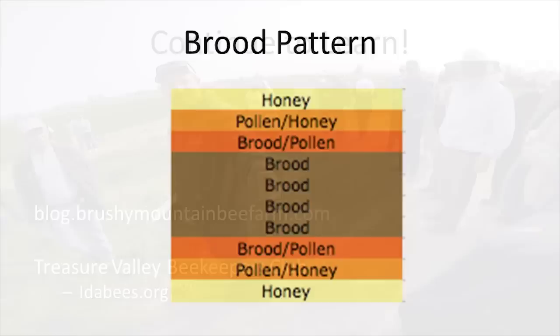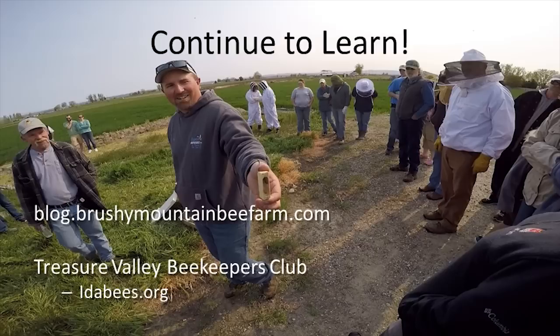One of the most important things to do in March and April is to continue to learn. Reading articles, watching videos, and talking with local beekeepers in your area is the best way to see the many different strategies for success with your new hive. There are no rules in beekeeping, so doing a variety of research is extremely helpful in determining what is best for you. Following the steps and ideas outlined in this video will give you a great start, but I encourage you to check out other fantastic resources listed here for more detailed explanations and strategies to use this time of year.